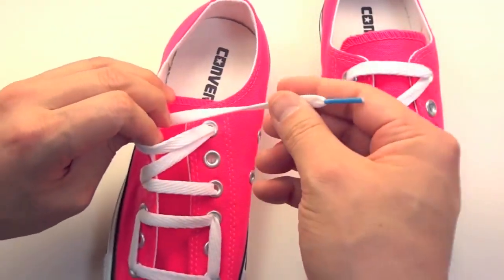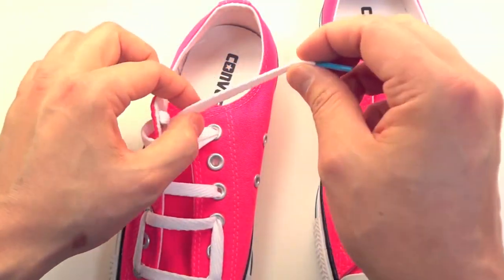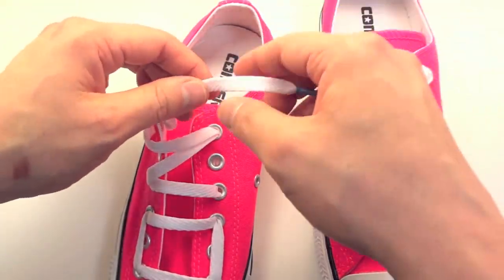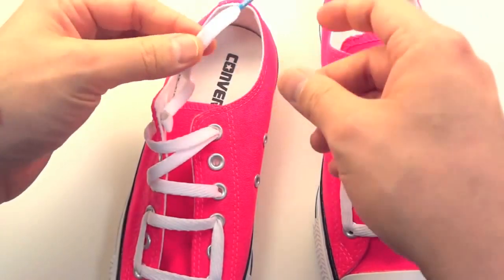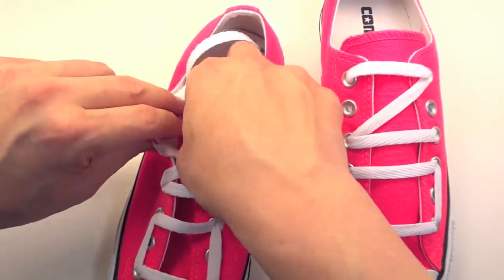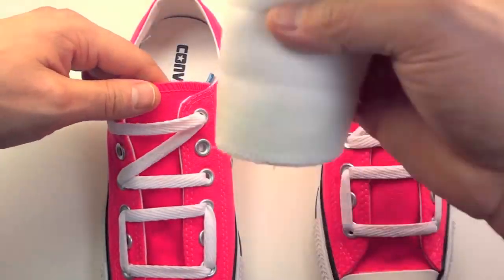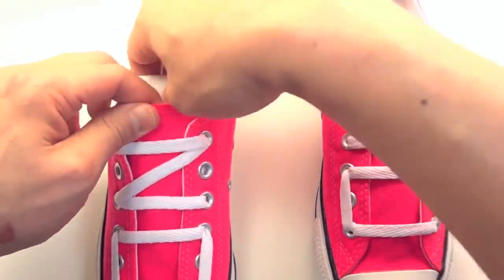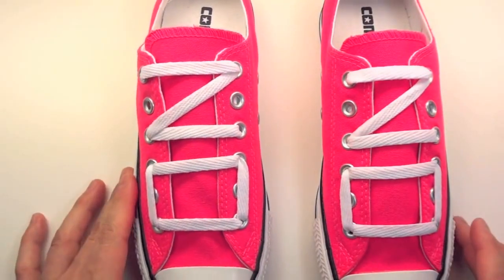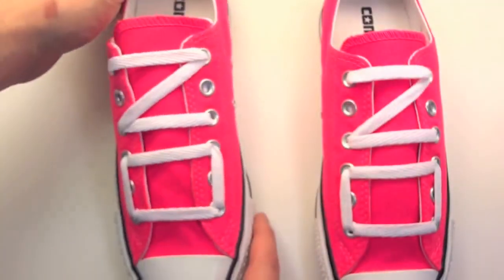Pull your lace out. These are 36-inch laces — you can get them on our website — and they're the perfect length for this lace pattern, so there's not much to have inside your shoe. I usually trim it anyway, leaving about an inch or so. I just hate the feel of anything uncomfortable inside my shoes. Tuck that down in, and that's it — that's how you do the 'NO' lace pattern by Lace Anchors. Thanks for watching!